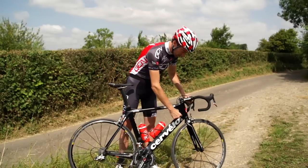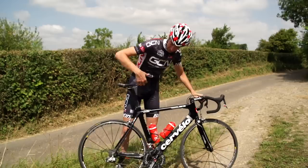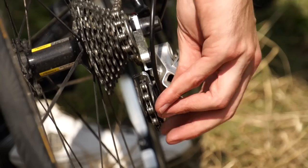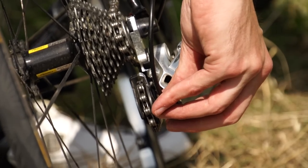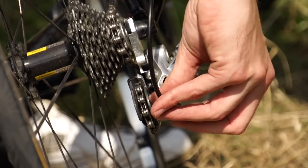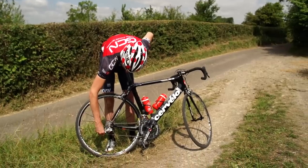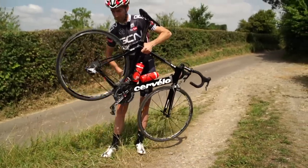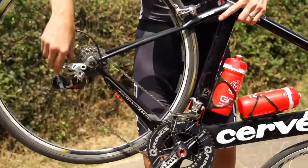Some old road bikes have a barrel adjuster at the cable stop of the external routing, but on almost all modern bikes, except electronic gears, you'll find a barrel adjuster at the rear mech or rear derailleur. To increase the tension in the inner cable, you need to wind the barrel adjuster out, which means anti-clockwise. Just give it a quarter or a half a turn, and try again.